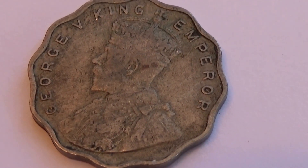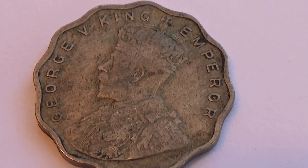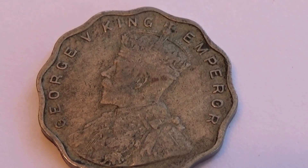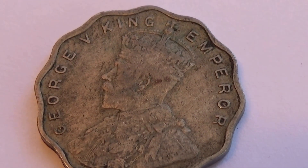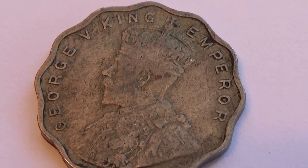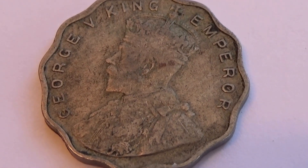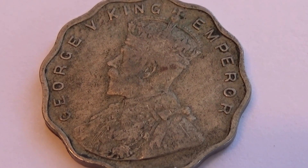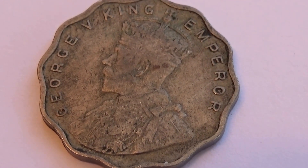Look at this beautiful coin. George V King Emperor — what a beautiful coin. Look at the design of it. It's not going to be round, it's not going to be square. Just got the beautiful ruffles going all the way around.